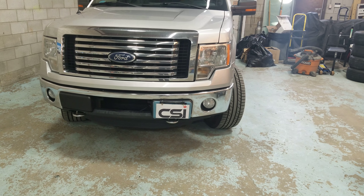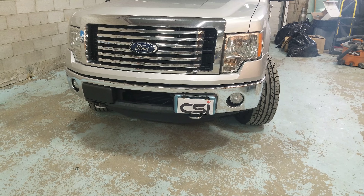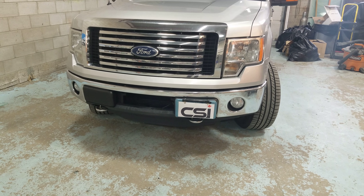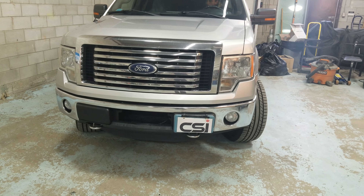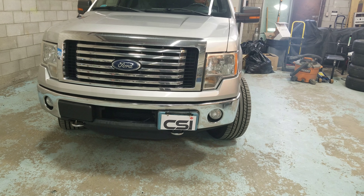Hey guys, thank you for joining us at Car Systems. So we've shown you on this Ford: parking sensors, backup camera, amplifier installation, subwoofers, radios, and everything. Now we're just going to show you the last piece on this one.